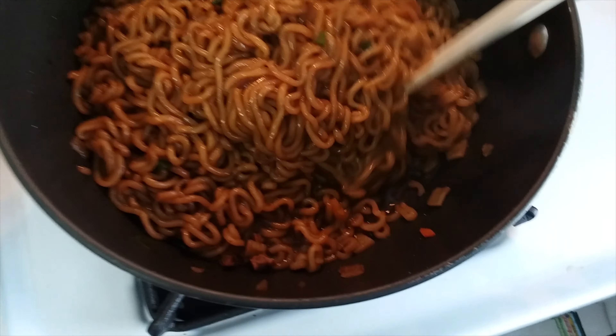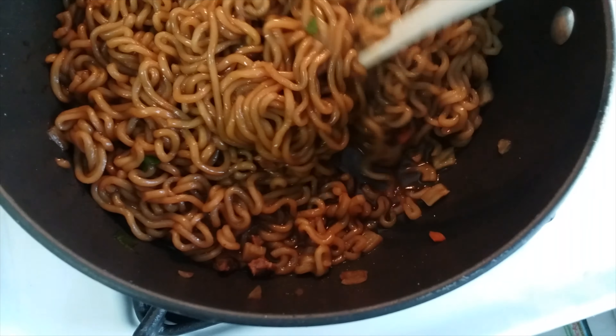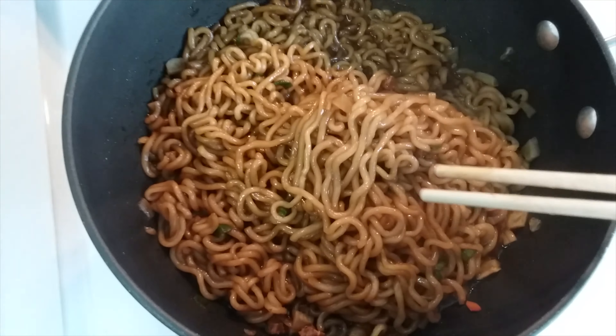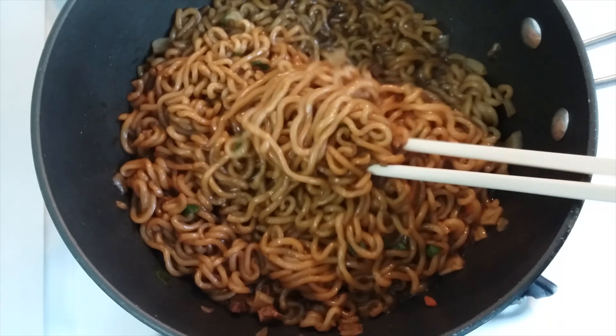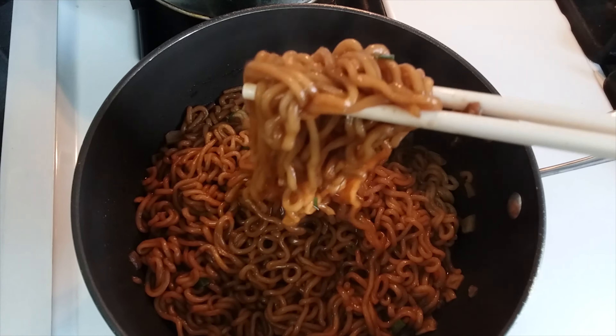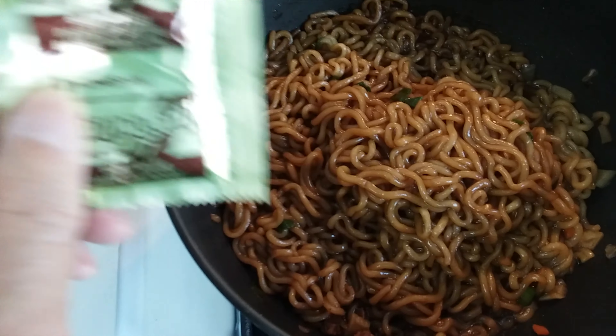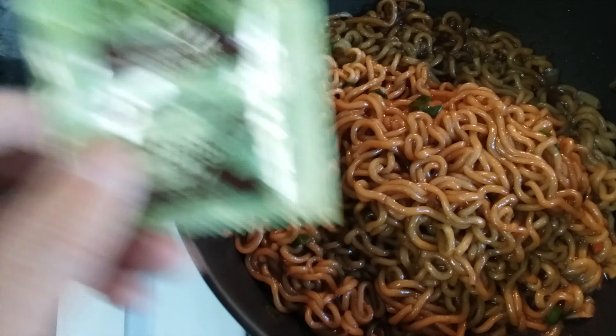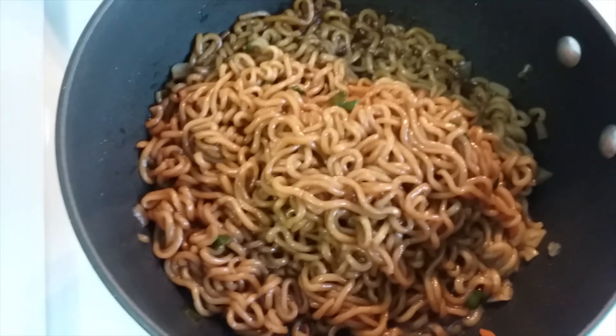You have hardly any liquid at the bottom. If you want a stronger flavor, you add two packs of sauce, which would make it very strong. I prefer one pack of the sauce for two packs of noodles.